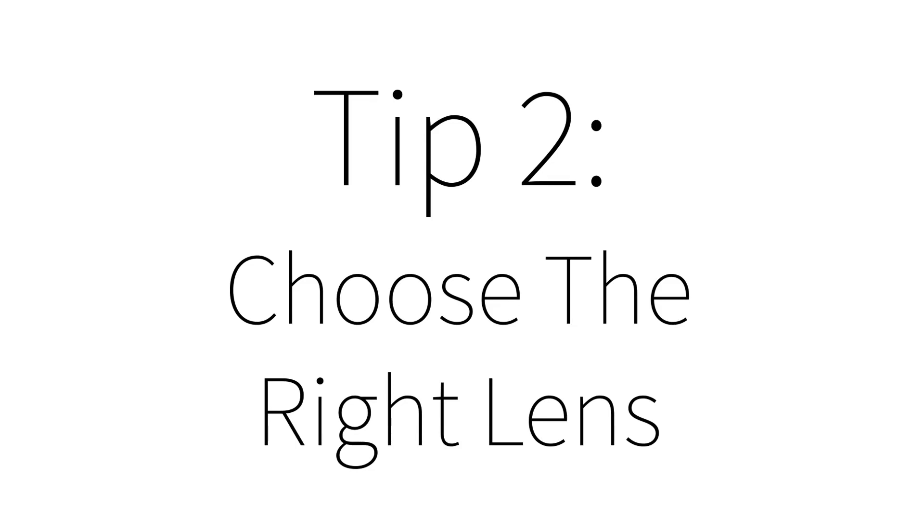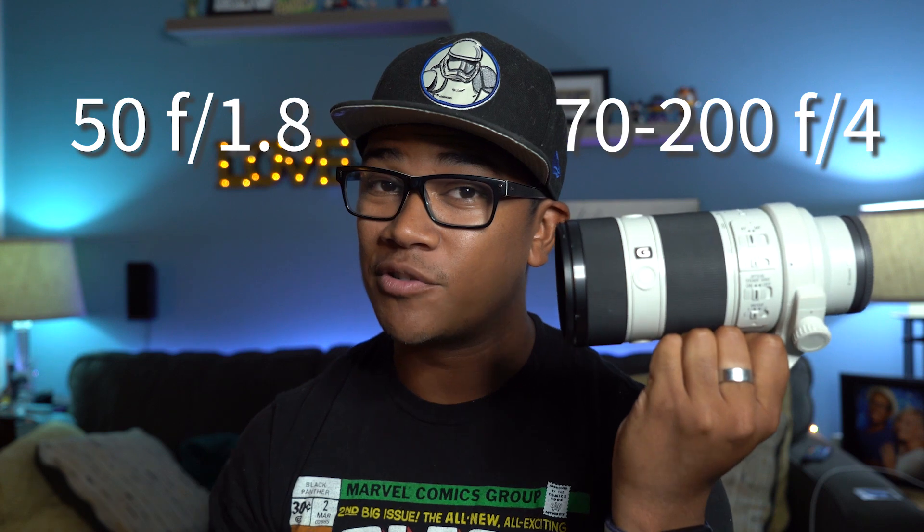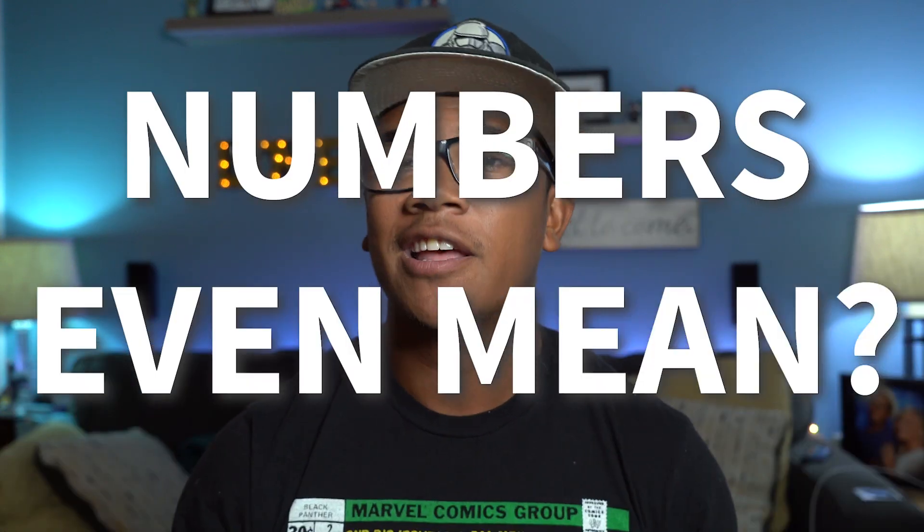Item number two: choose the right lens. What is the difference between a small lens and a large lens? Aside from the size difference, there are a multitude of differences in when you would use each one. This small one is a 50mm f1.8 and this large one is a 70-200 f4. Depending on what you're shooting, there is a right tool for the job. There is a right lens, or a few right lenses, that will make your life and your job easier.